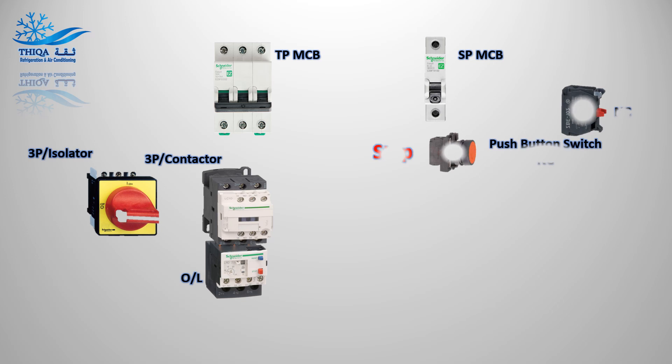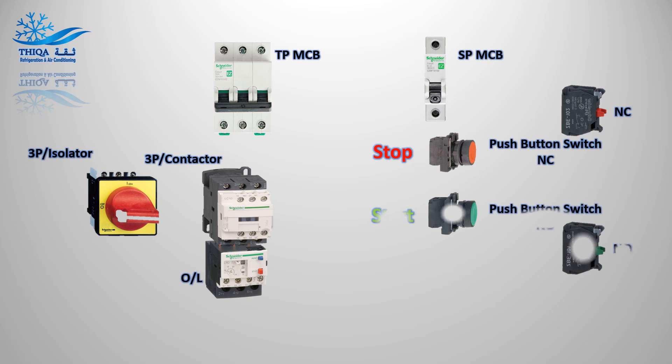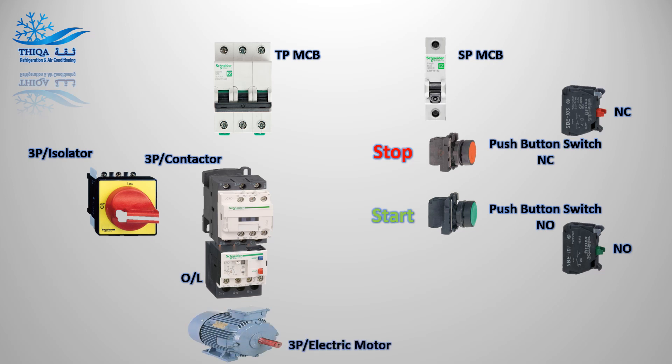Push-button switch with normally closed contact to stop the motor. Push-button switch with normally open contact to start the motor. Three-phase electric motor.